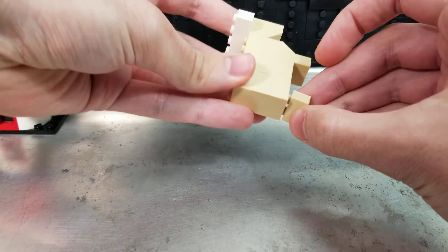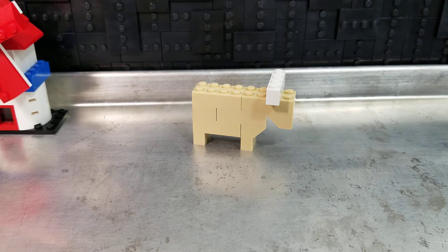The front here is kind of a little bit of a chest of the cow. I'm not sure if that's got a specific term or not, but throw on a couple of legs, and bam! Look at that.